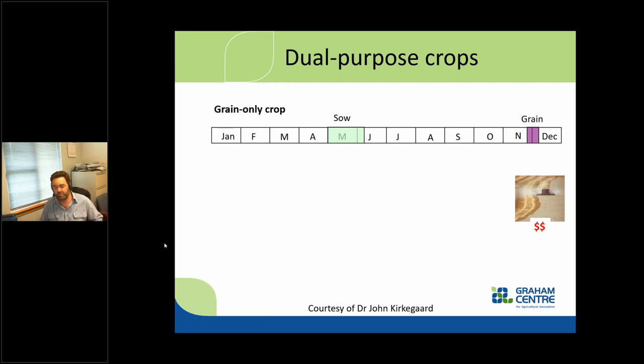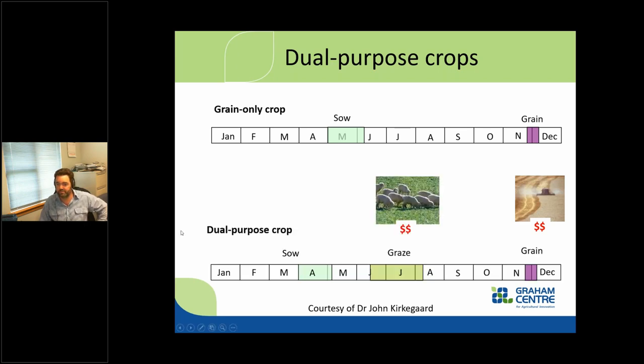Dual purpose crops — the name comes from getting more than one purpose out of it. Traditionally a grain-only crop, the main season of sowing was May, thinking mainly about wheat. Down here in southern New South Wales, harvest is probably the end of November. With dual purpose crops we tend to sow them a bit earlier, and we get an extensive period of being able to graze these crops in winter, removing what we would have called the winter feed deficit.